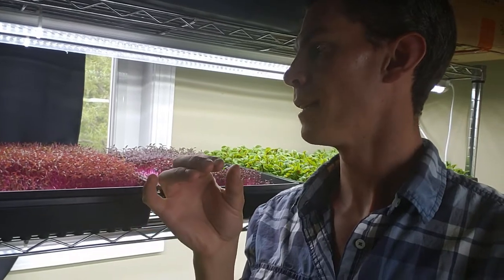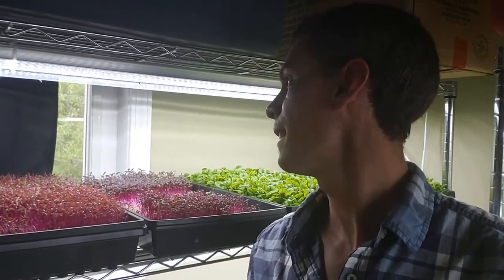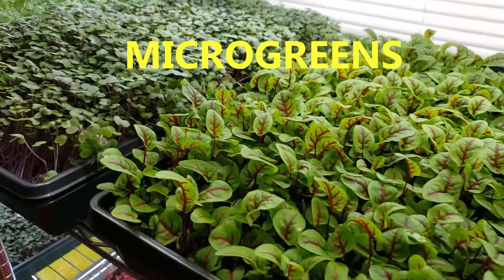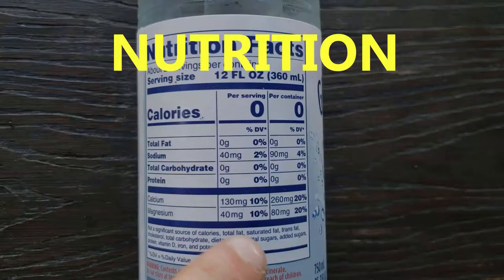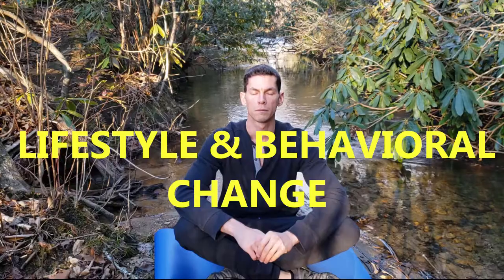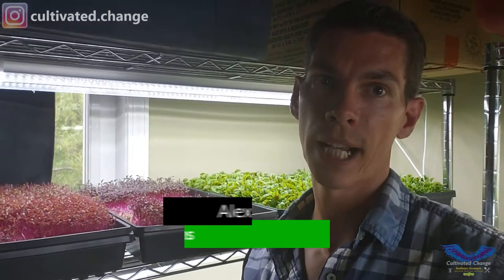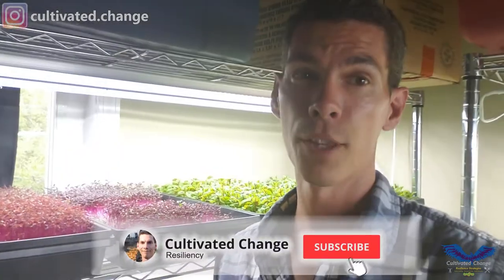What's up everyone? Just wanted to, while I'm thinking about it, give a little tip — this is more a tip to myself on Amaranth. I will be putting out a full tutorial, one of my premium videos and growing guide for Amaranth, because it is definitely one of the trickier ones.